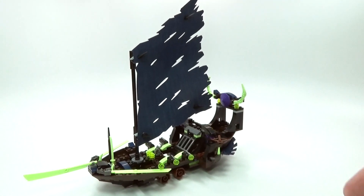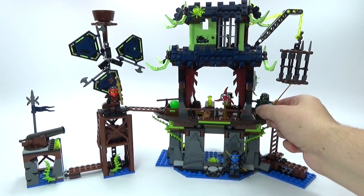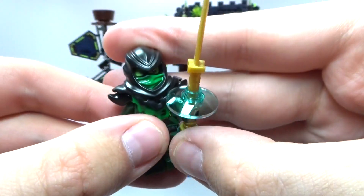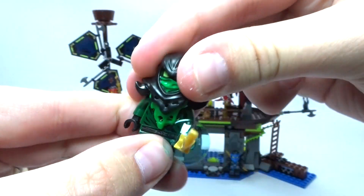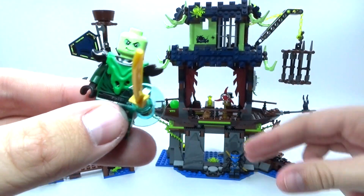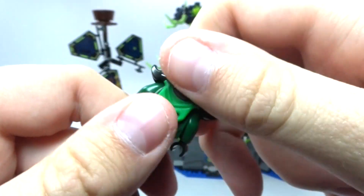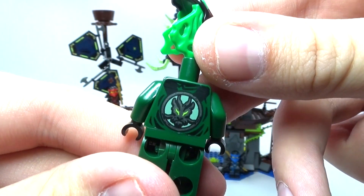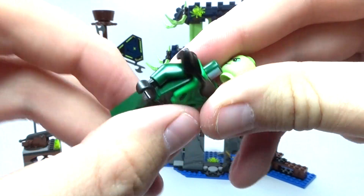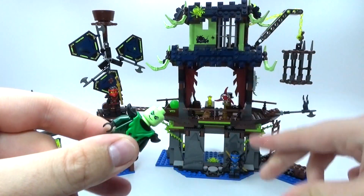Let's move on to the actual city itself and look at the minifigures. Here we have the evil green ninja, which is basically Morrow and Lloyd in physical form. He has a really cool sword and one of the coolest sets of armor I've seen in a long time. That's one of the coolest evil wicked ninja-looking masks. Really cool face and awesome printing on his torso with evil green elements. I think they did a really good job designing this evil version of Lloyd and Morrow — it's one of the coolest-looking figures in the line.